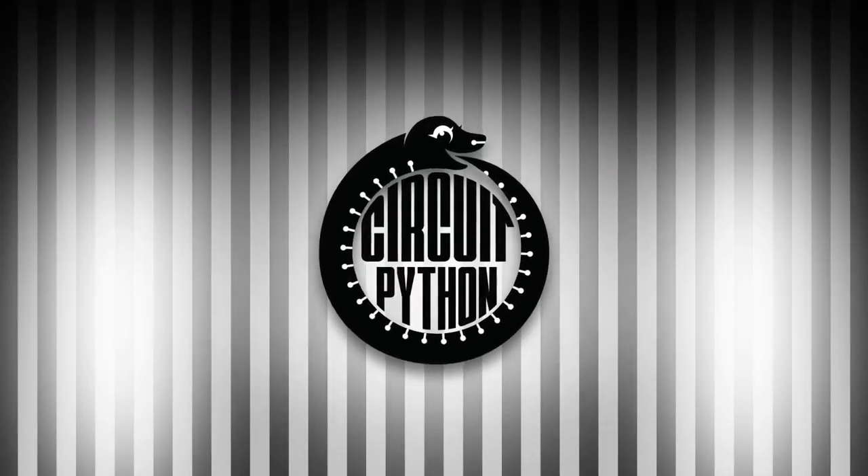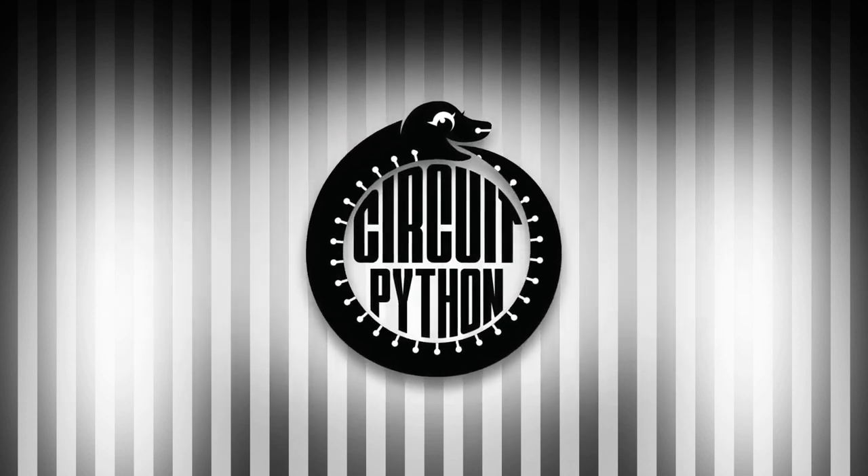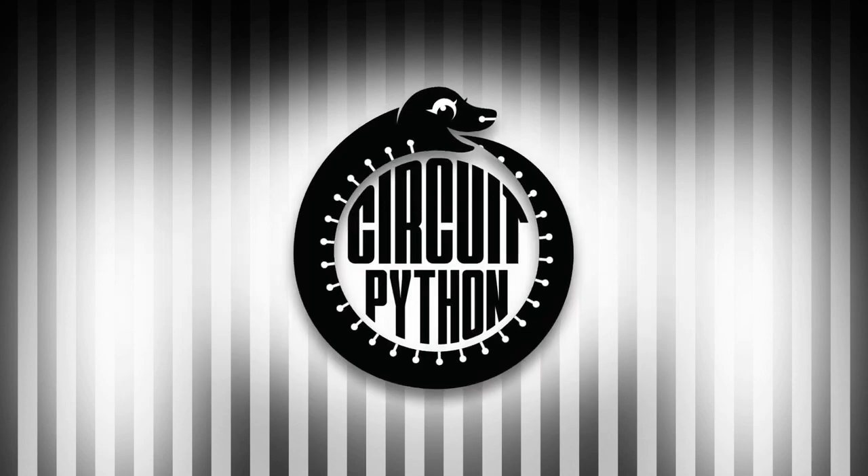It's now time for Python on Hardware. We do a newsletter every single week, and this is our recap with videos and more. There's so much going on, so I try to pick the best.